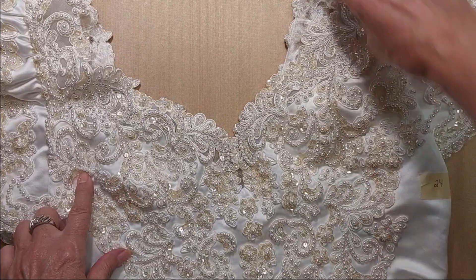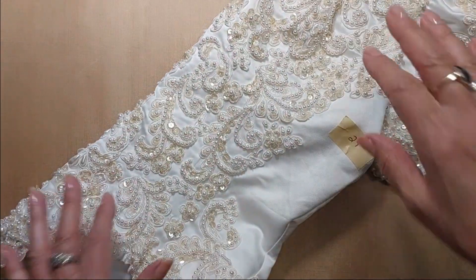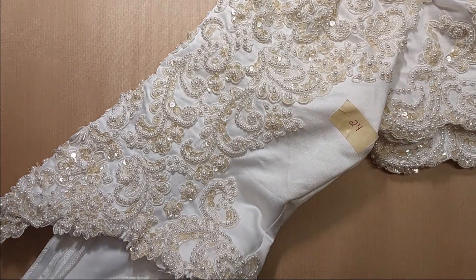And that's it for the wedding dress bodices. Stay tuned for video number two with vintage linens — I'll see you in a bit. Bye!